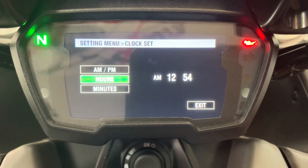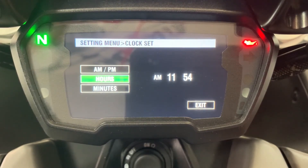We also want to change it to 11:54, so we want to change the hours. Press the menu button when we've got the highlighted green on the hours, then scroll down to 11. That's the time we want to set it to.